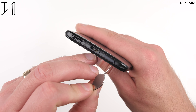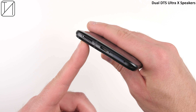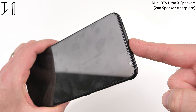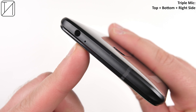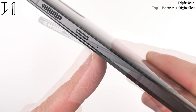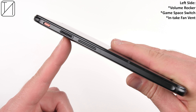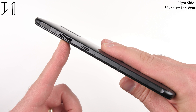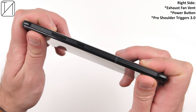It is dual SIM, with a USB 3.0 Type-C port, dual DTSX Ultra speakers — one at the top using the earpiece — a headphone jack, which is thankfully here to stay, and triple microphones: one at the top, one at the bottom, and one on the right-hand side. On the left we have a volume rocker, the game space switch, and the intake fan vent. On the opposite side, we have an exhaust fan vent, a power button, and the Pro Shoulder Triggers 3.0.